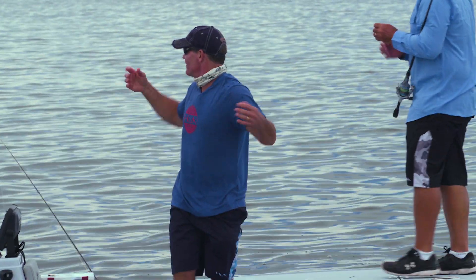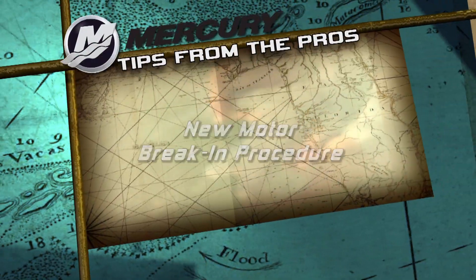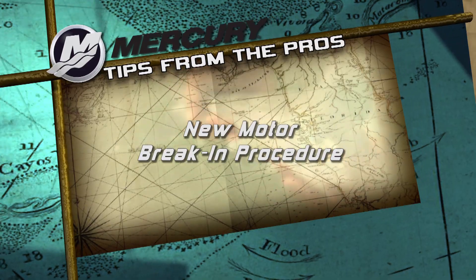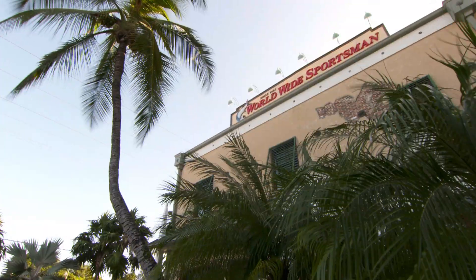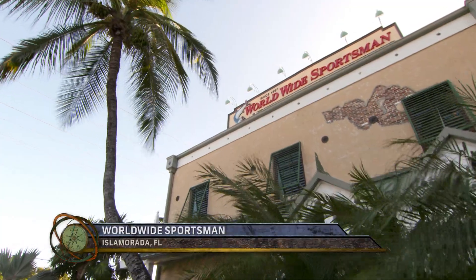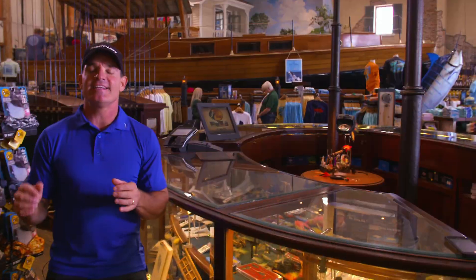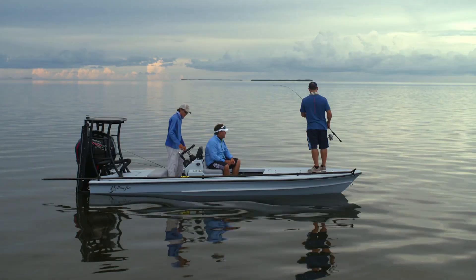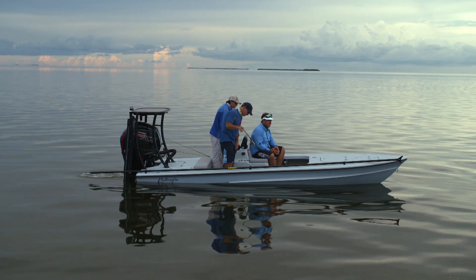We just got the new Mercury 115 and it is an absolute perfect fit on our new skiff. Super excited about it. We want this thing to last a long time, and in order to make it last a long time, you just have to follow the proper break-in procedures for your motor.